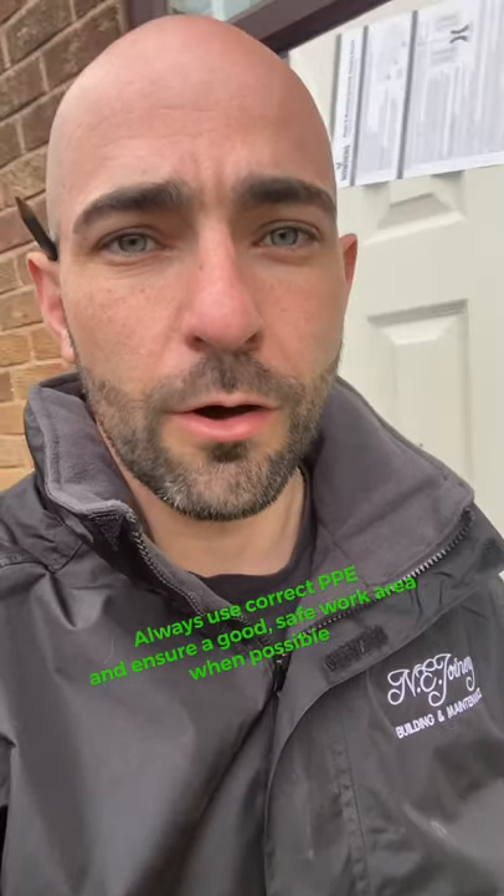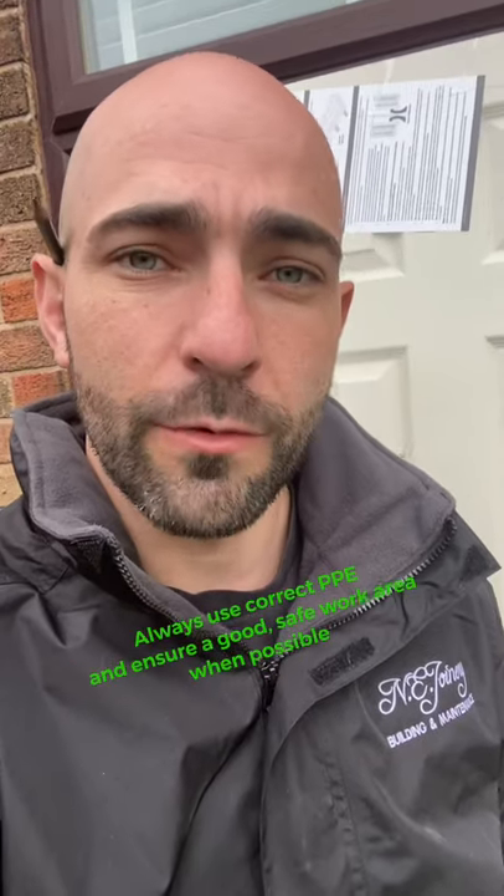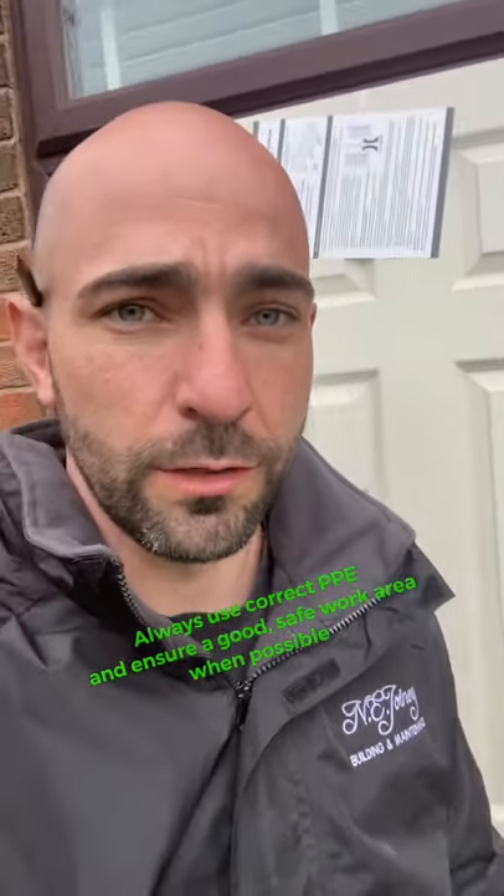Hello and welcome to a short video on how to swing doors. I'm Nathan from Any Joinery. I'm going to flip the camera around in a second and show you how I go about swinging these six panel internal moulded doors.